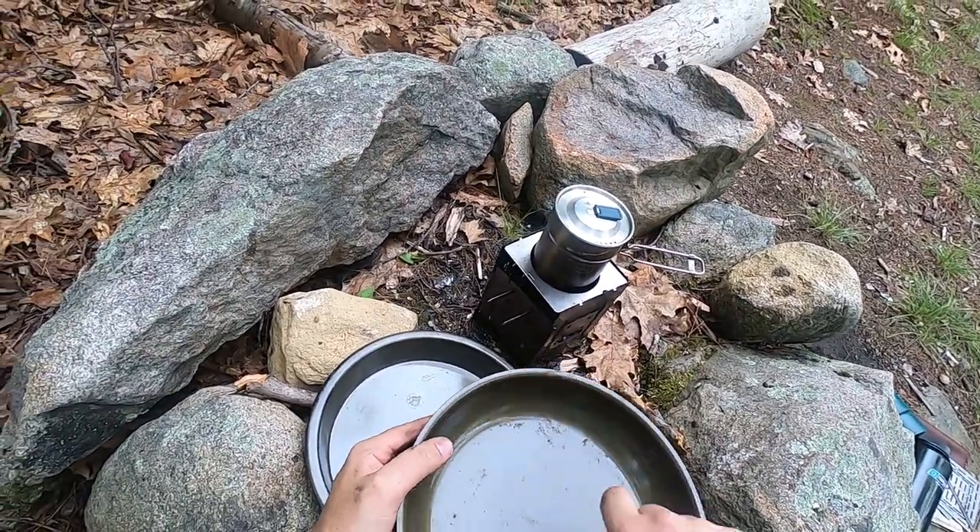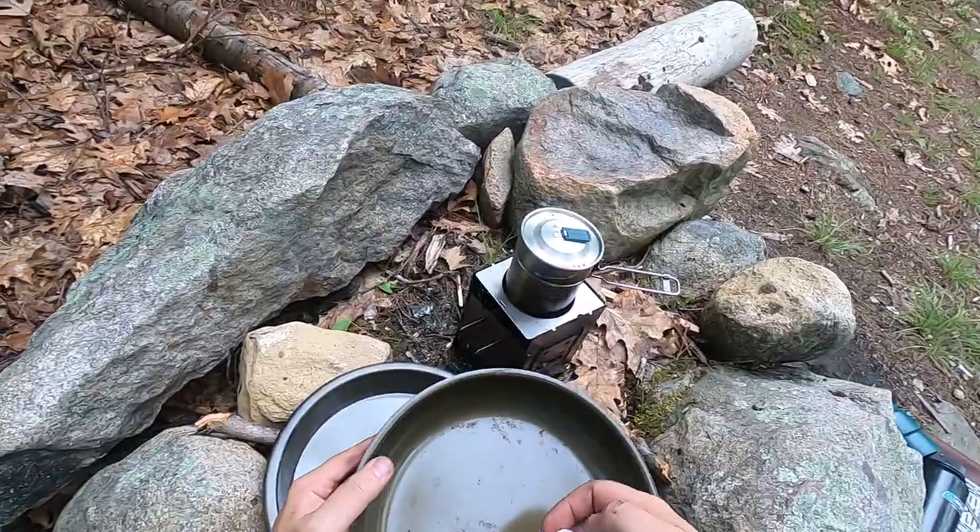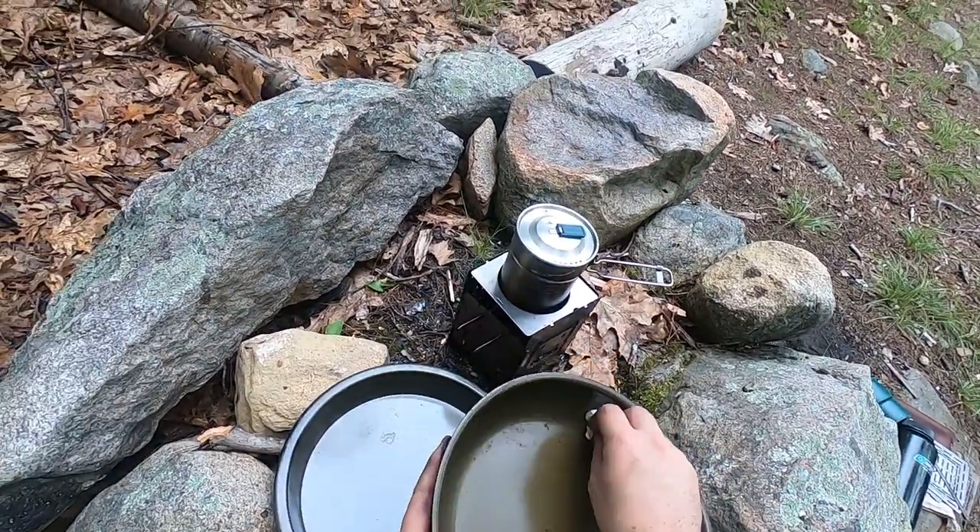There are a few little particles but I can clean that out when I get home. It's plenty clean for now just to hike back.